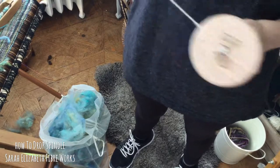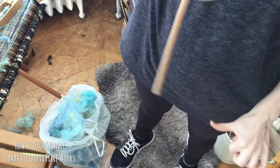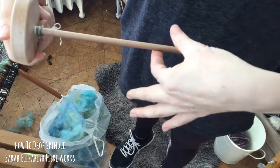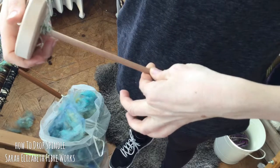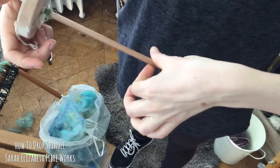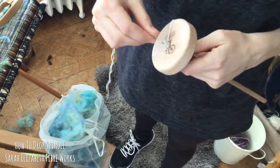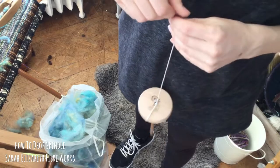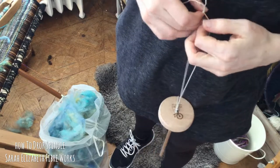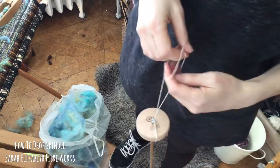You can also do it by flicking, although that is not my preferred method. I flick by pinching between my thumb and my pointer finger and either rolling this way or the other way — that really is just personal preference, trying a few different techniques and figuring out what works for you. I really like the book 'Respect the Spindle'; I find it incredibly useful and it's a great resource if you're going to teach yourself how to drop spindle.